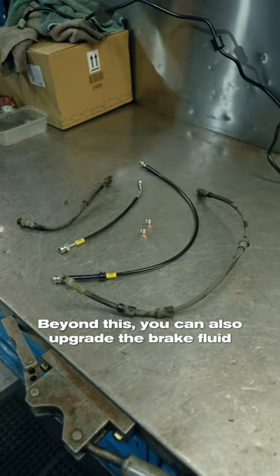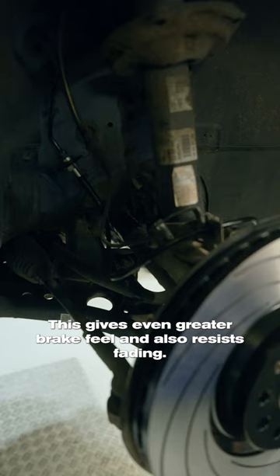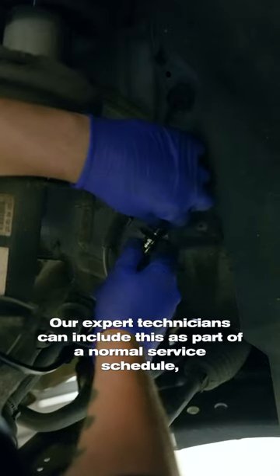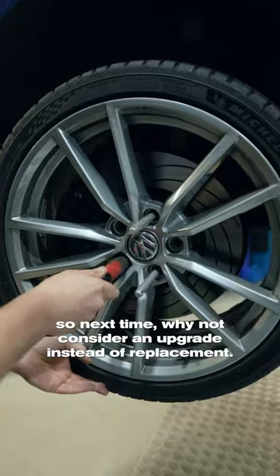Beyond this, you can also upgrade the brake fluid, and the rubber lines can be changed to steel braided lines. This gives even greater brake feel and also resists fading. Our expert technicians can include this as part of the normal service schedule, so next time why not consider an upgrade instead of replacement.